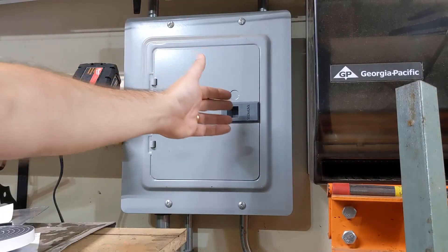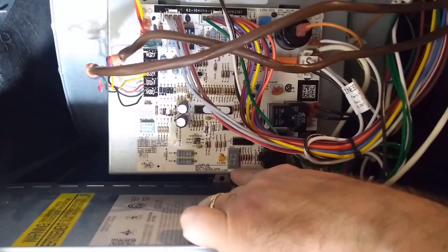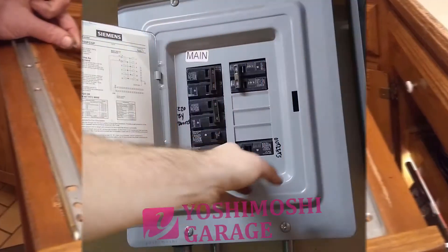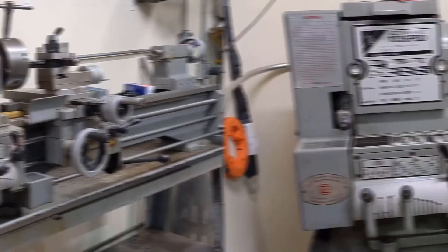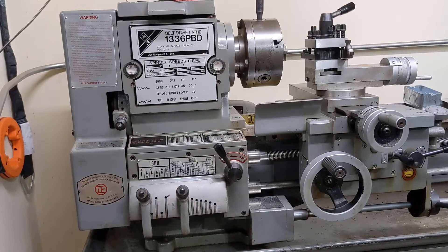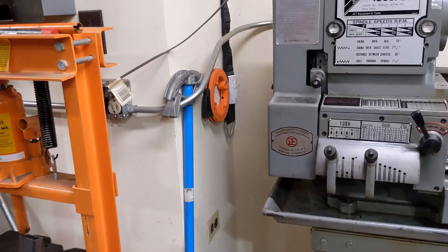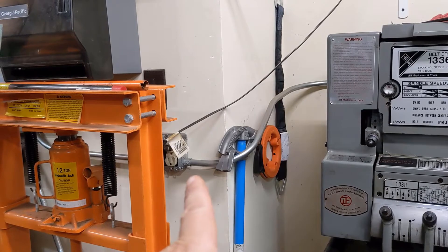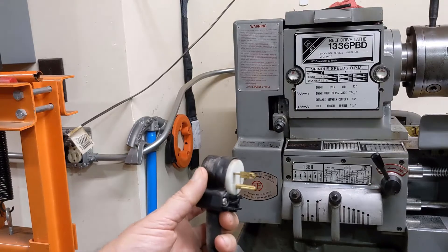Hey there, welcome back to the channel. Today's an easy one. We're going to be installing a new 220 circuit here. I picked up a new tool for the shop here. As an upgrade, instead of being a 110 motor, it uses 220. Unfortunately, both this outlet down here and this outlet here are 110, so I need 220 here so that this can plug into it.